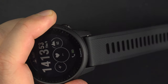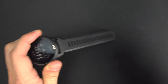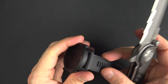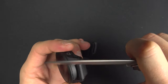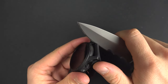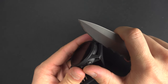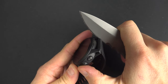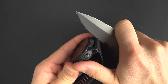The easiest way I find to do it is to use a knife, so go carefully. You have to put the knife right here into it, and what you will do is press toward the watch like this. So you press, and be careful not to cut yourself or cut the watch.